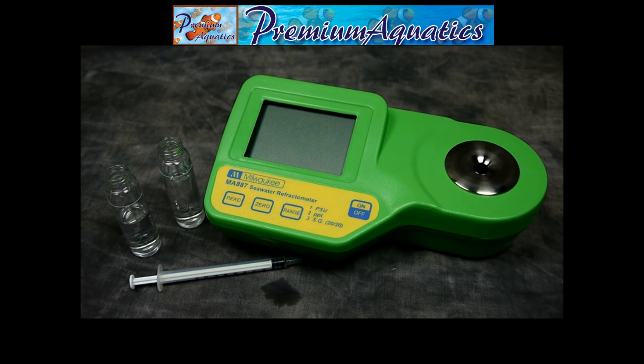The refractometer ranges are 0 to 50 for PSU, 0 to 150 for PPT, and 1.000 to 1.115 for specific gravity.